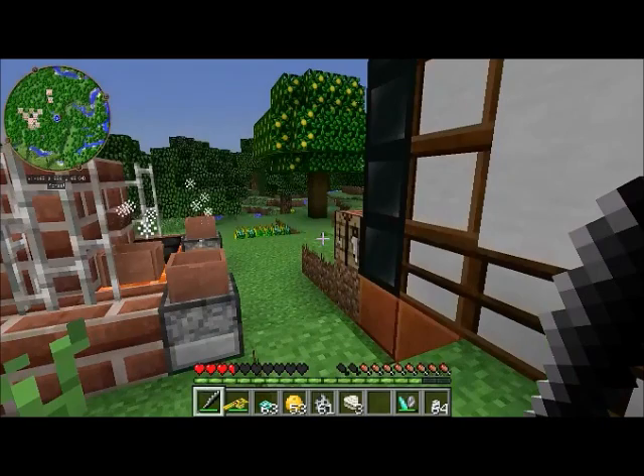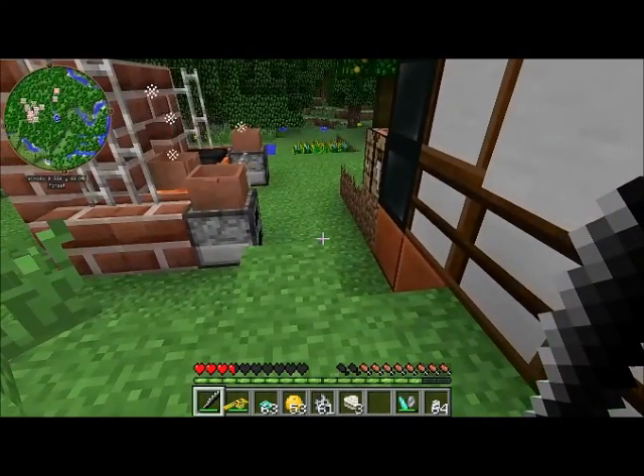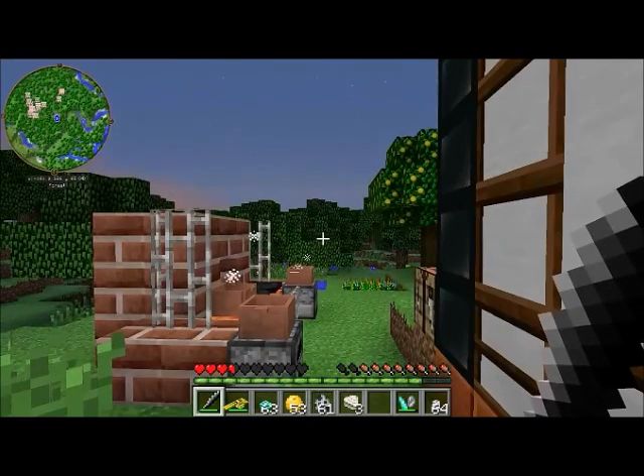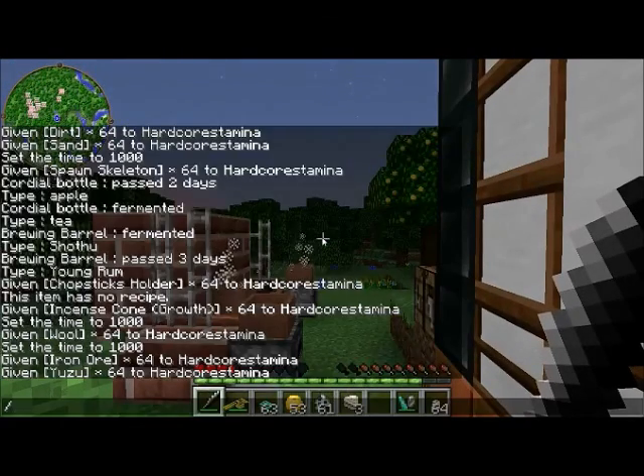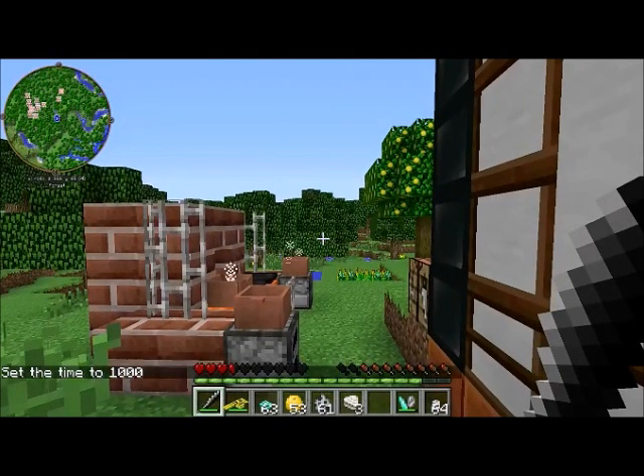The onyx sword is actually very cheap to craft — it's made with onyx, which is basically just processed flint that you gather and cook, plus one piece of iron. So it's cheaper than a diamond sword and more powerful, making it a very useful early-game weapon to have in your arsenal.